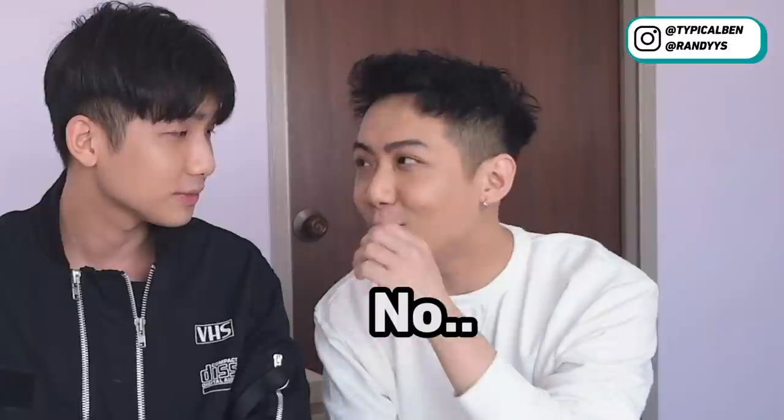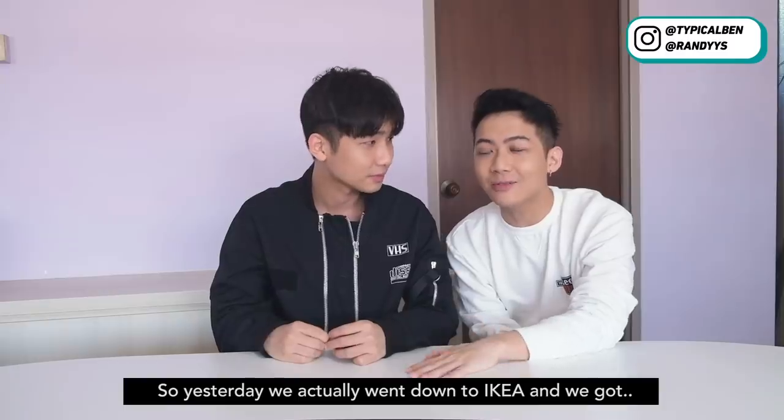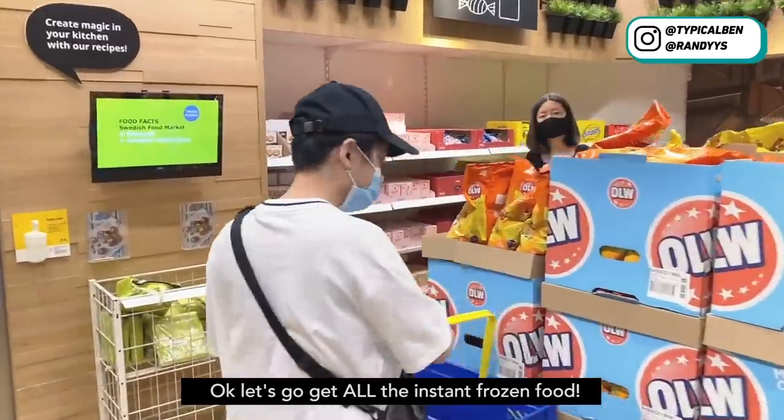Hi everyone! So do you know how to cook? No. Very good, because today we are going to eat the instant frozen food from IKEA. Yesterday we actually went out to IKEA and we got all the items from the frozen food section. So let's go get all the instant frozen food.